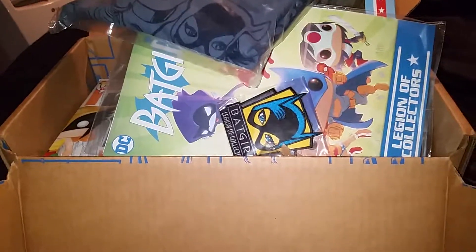So to recap: Hawkgirl Pop figure, Wonder Woman and Invisible Jet, Batgirl comic book, Batgirl patch, Harley Quinn pin, and a Batman Villainesses t-shirt. Not too bad — I kind of liked it. I don't know if I'd say I love it, but it's not bad. I hope everybody has a great day and don't forget to like, share, and subscribe for more unboxing videos. We have Loot Crate and Loot Crate Level Ups coming, so stay tuned.